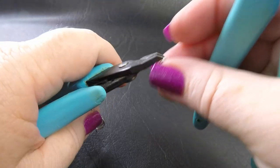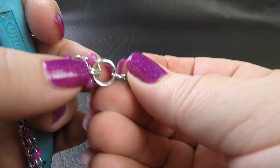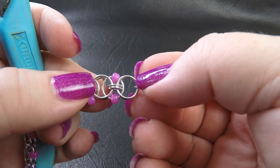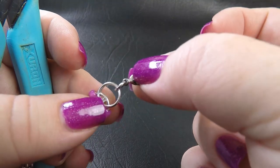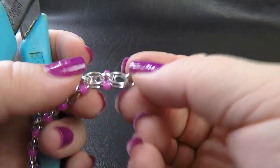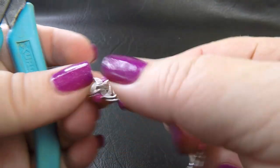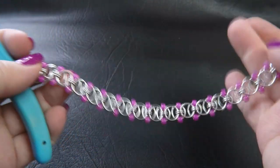Once you want to place your clasp, you'll want to finish up with those two large rings going through your small rings. Then where you would normally pop on two small rings, you only put one and you attach your clasp. You can use the same small ring all the way along, or you can use a slightly smaller ring for the clasp attachment. Then down the other end, remove that twist tie that you had in place and replace it with another small ring. And that's it — that's your beaded helm bracelet.